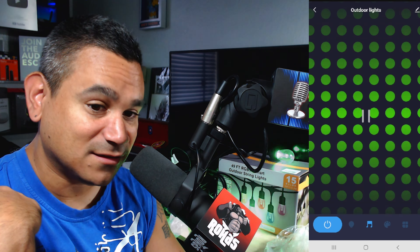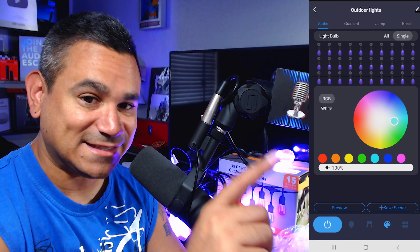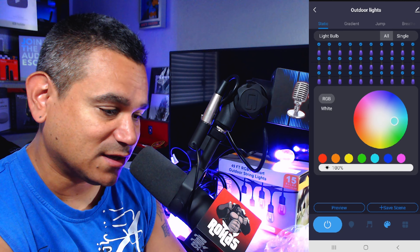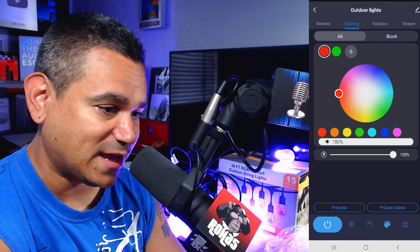In the custom section you can preview all lights or select a single bulb to control individually — you can pick exactly which lights you want. There are also gradient colors, jumping colors, breathing colors, flashing, and rainbow modes with multiple color choices. You can even set clockwise and stream effects.